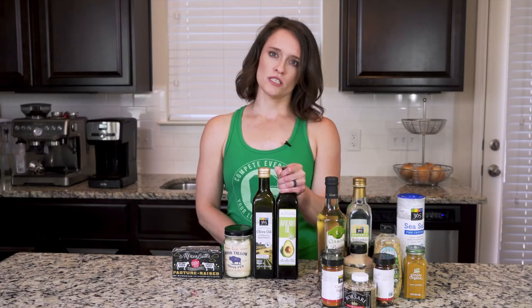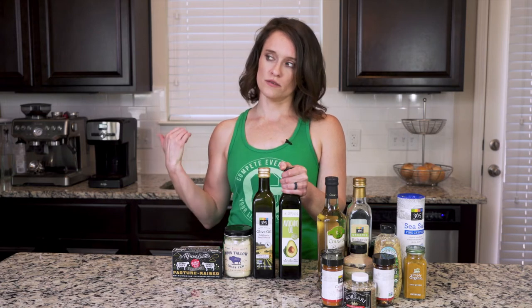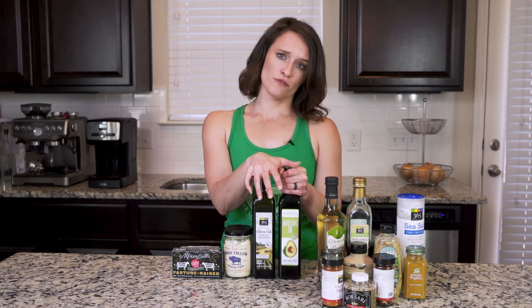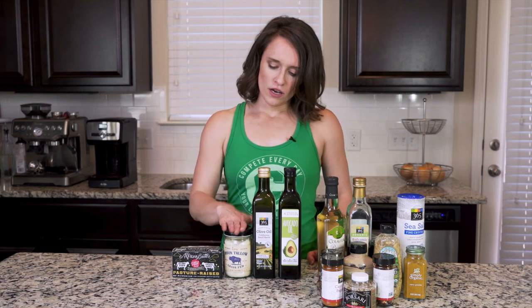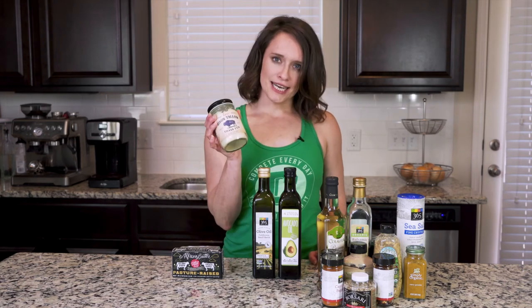I love avocado oil — it has a really high smoke point, which means you can use it in the oven for roasting and it won't burn at high temperatures. Olive oil is really good for salad dressings, and you can definitely use it on the stove as well. Since we're not deep frying anything, we don't have to be too concerned about high smoke point oils.